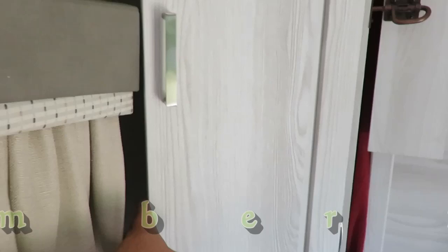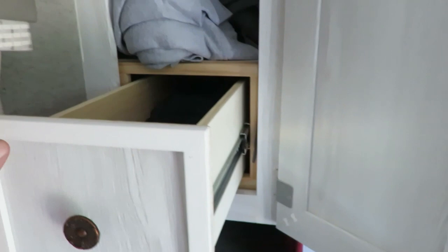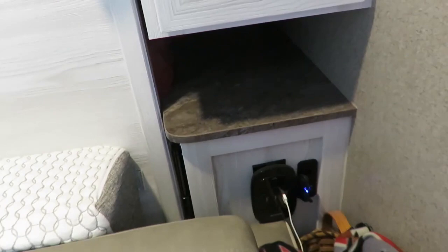Another thing we did to make life easier is on this one side we made where our cabinet swings all the way open and we've added some drawers to our shelf. This drawer comes out and lets you reach back deep into the cabinet to store a lot of clothes, giving you two accessible places to store stuff.